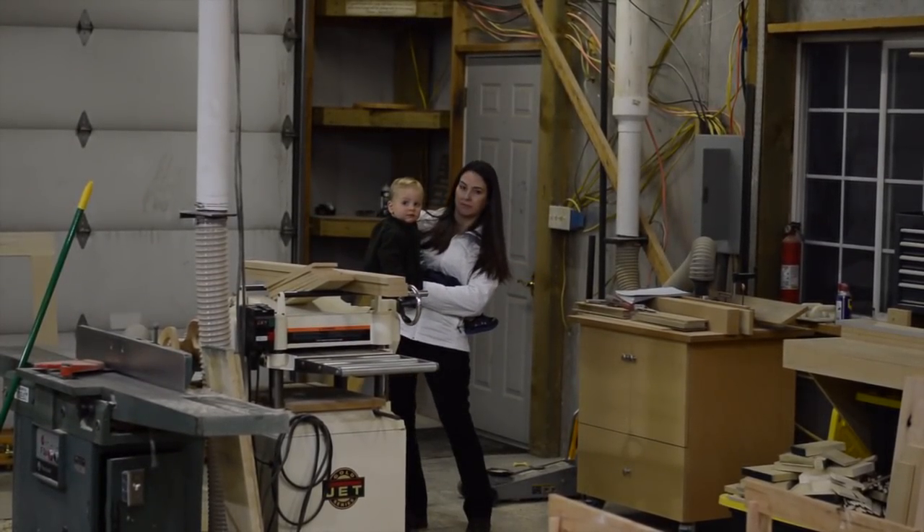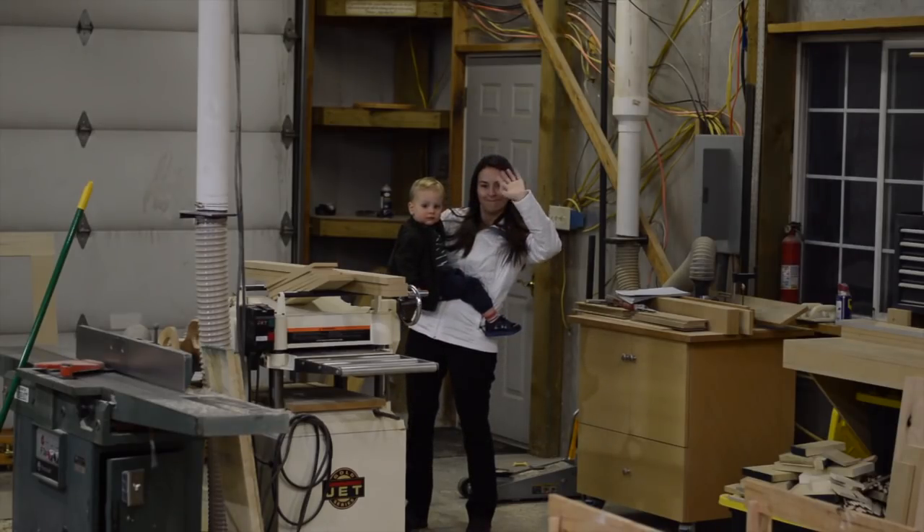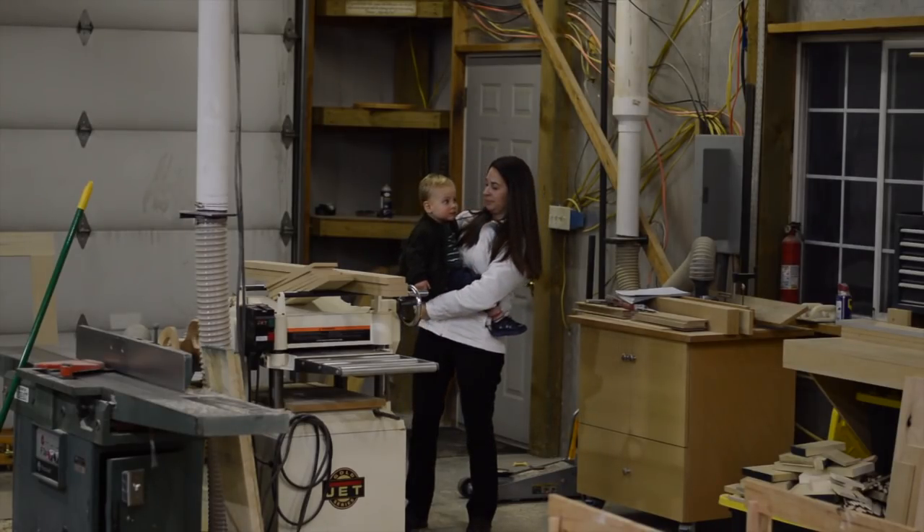A very rare appearance by my wife into the wood shop — there she is. Say hi, everybody.